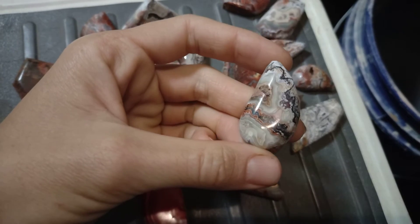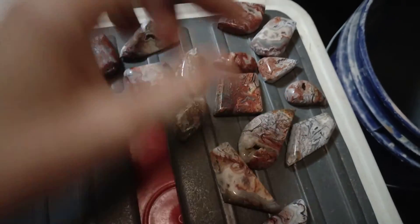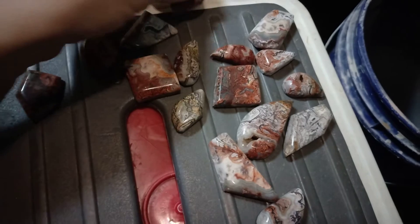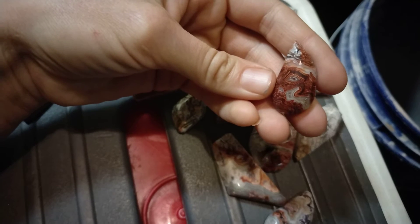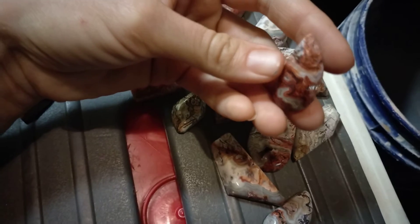I didn't really give it a whole lot of intense calculation. I kind of just went: that's fiery, I'll make a little flame. There's a cool druzy pocket. I accidentally gouged the side a little bit, which is totally my bad.